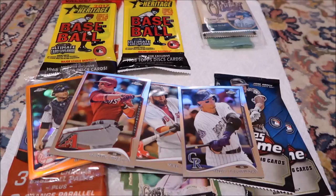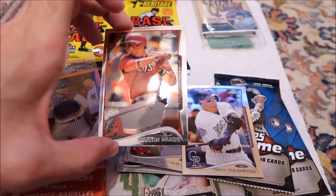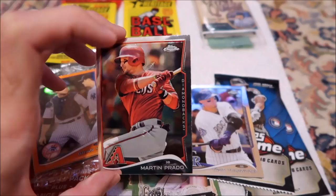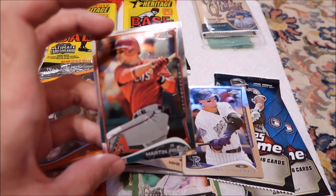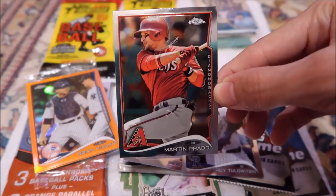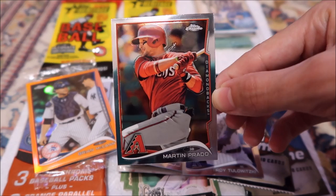I always thought Tulowitzki was only on the Braves and then Yankees and then came to the Marlins. I never knew he was on the Diamondbacks, but that's actually kind of cool. I'm thinking spring training next year — any Marlins players, 100%. If they're on the team, I can get their autograph. Marlins and Cardinals cards are all I really want. But this would be kind of cool to get him to sign.